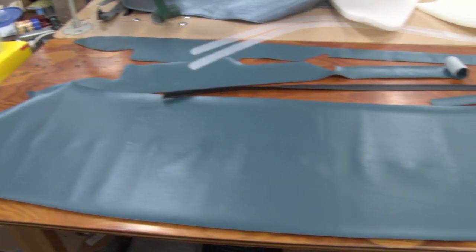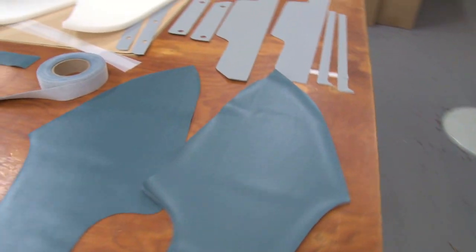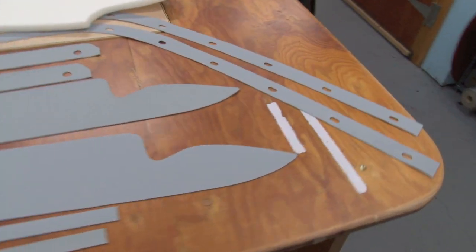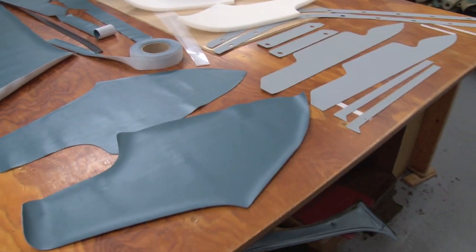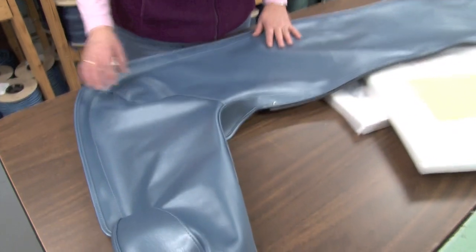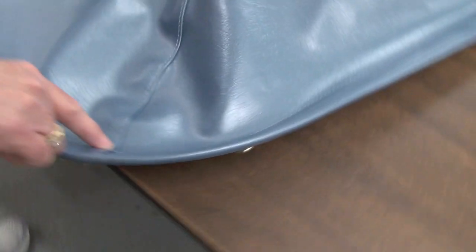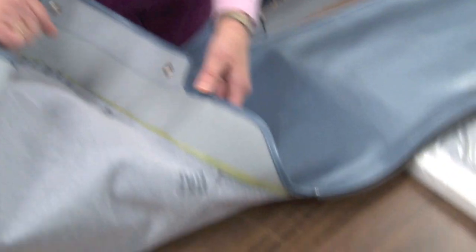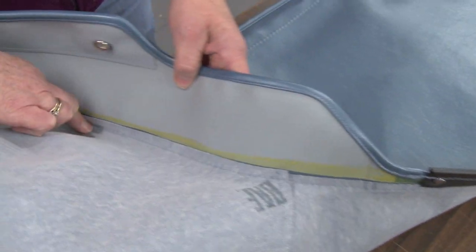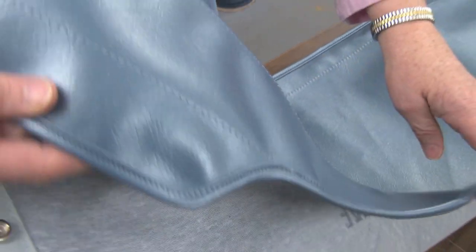If you have a convertible you probably have or need one of these. This is a top boot before it's sewn all together — there's vinyl, a special stiffener material, plastic, and what you don't even see here yet are all the snaps that have to be included and the special rivets we use. Pearl's going to tell us what's so difficult about doing a top boot. When doing a top boot on this seam right here, we're sewing on this side but we have to make sure it goes right around this seam. It's difficult — you have to keep it even, and on this last piece you're sewing from this side going all the way around, and it's got to be even. It is difficult — it's a blind stitch.